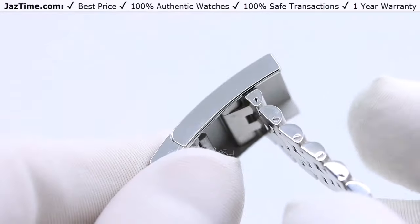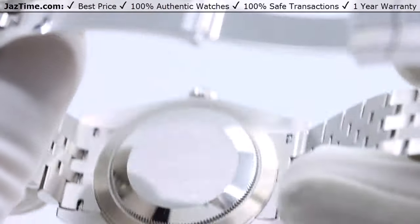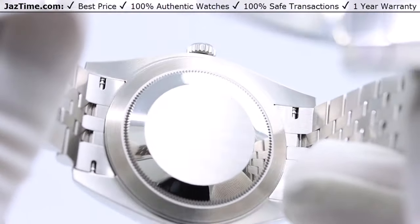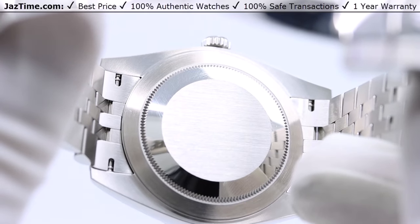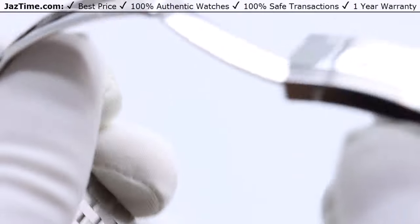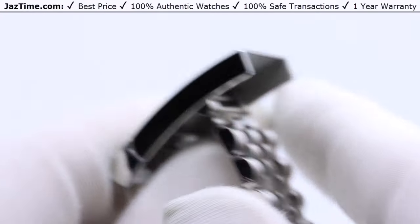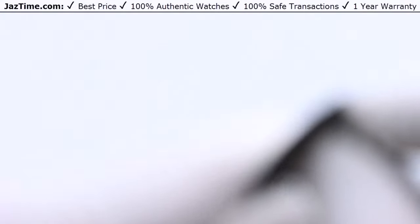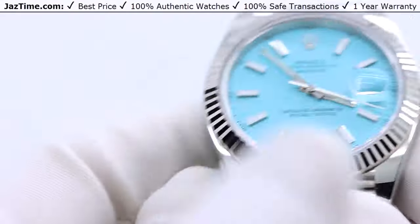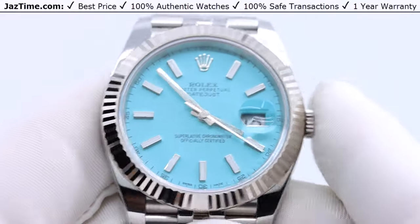The movement is covered — you can't see it. The only Rolex where you can currently see the movement is the platinum Daytona. This movement is a caliber 3235, replacing the old 3135. It has a power reserve of 70 hours. It's very nice but not a whole lot more to talk about since it's not visible.